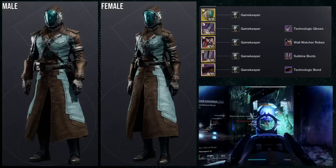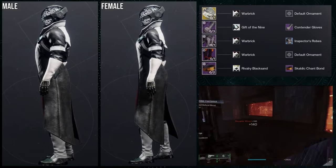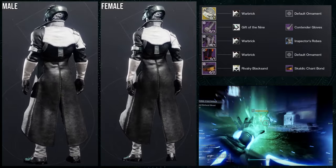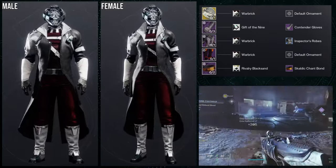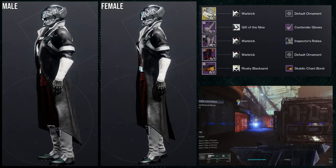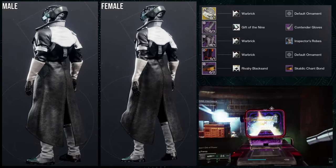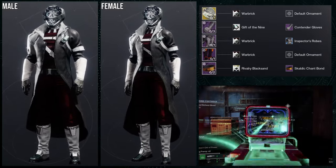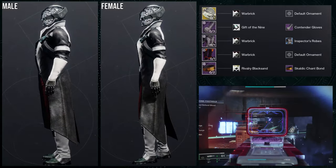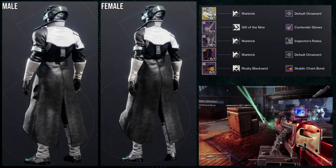Definitely tell me what y'all think about the chest piece. Last but not least, we have Eye of Another World for the exotic, and then for the actual piece from the Vanguard set, we're going to be using the boots. For this one, the Contender Gloves is what we're using, Inspector Robes, and then Scaldic Chant Bond. There are a few shaders here — first and foremost, War Break for pretty much everything, because I love the fact that War Break's off-color is red, such a deep red — it's my favorite red. For the arms, Gift of the Nine, and then Rivalry Black Sand for the bond specifically to turn those to white, because basically the shoes are all white so I want white as well to even it out. The only unfortunate part is the chest piece is asymmetrical — one side is heavier than the other — but I think the bond evens it out a little bit.